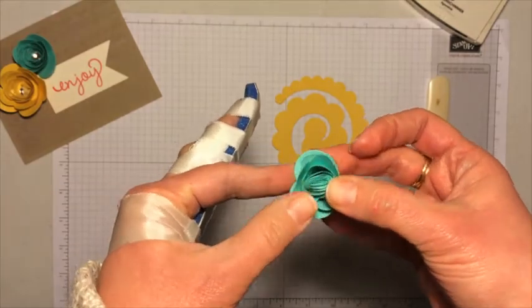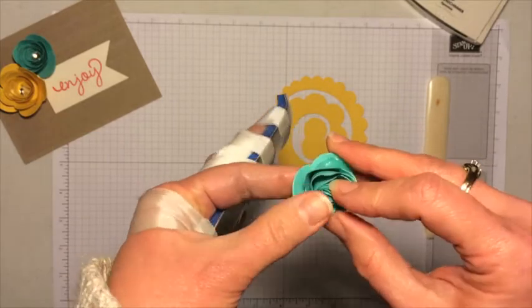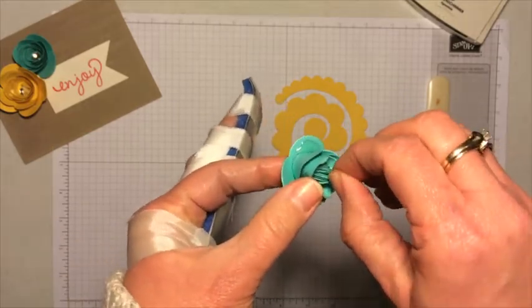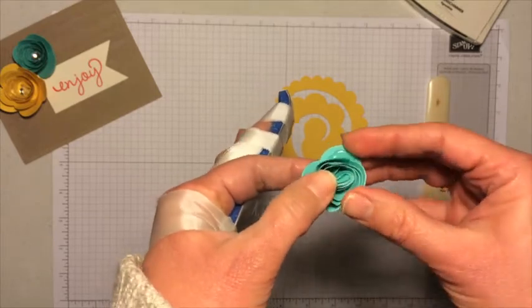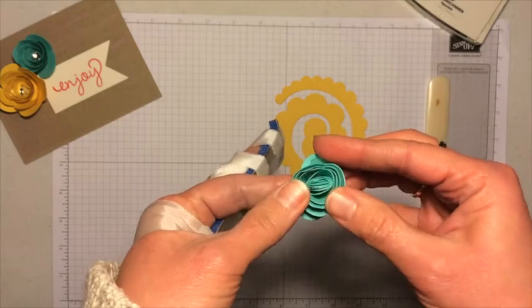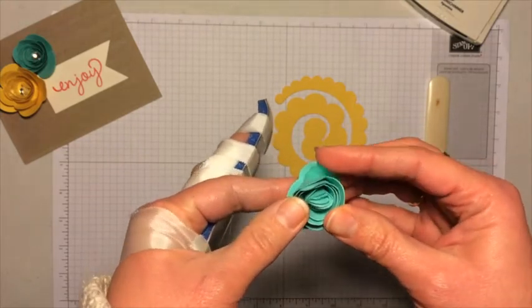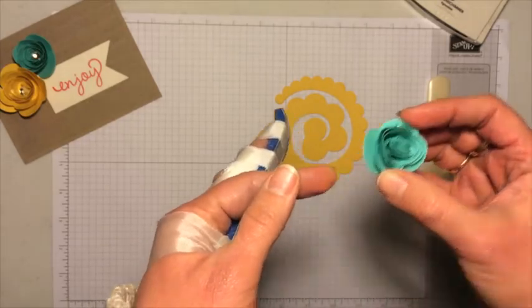You can see this flower is actually really tight, much tighter than the first one. Maybe it'll loosen up just a little here — you can just kind of turn it to get it to loosen. What's cool about it is that every time you do it, it's going to have a different look. Depending on how tight you do it, it's going to look different every time. So set that aside to dry a little bit.